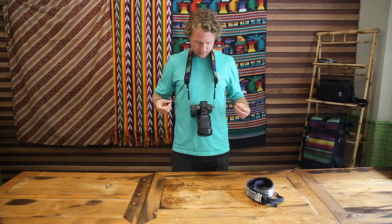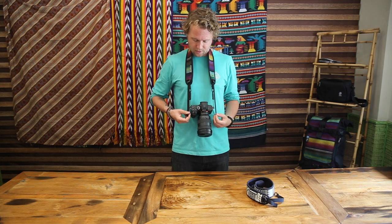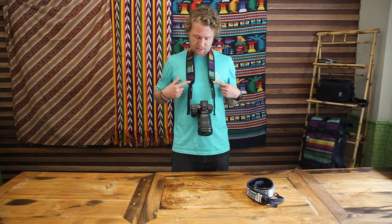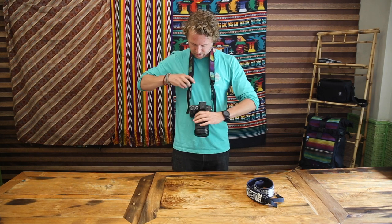The strap is now fully connected, and what's cool is that it's adjustable. Depending on your height or where you want to wear your camera, it has slide-adjusting buckles — so if you want it really close while you're on the go, you can do that.